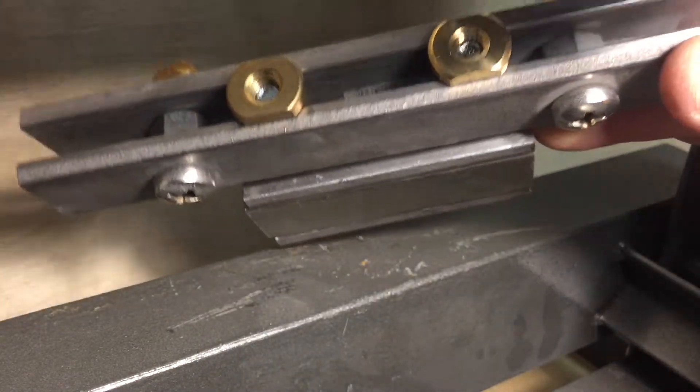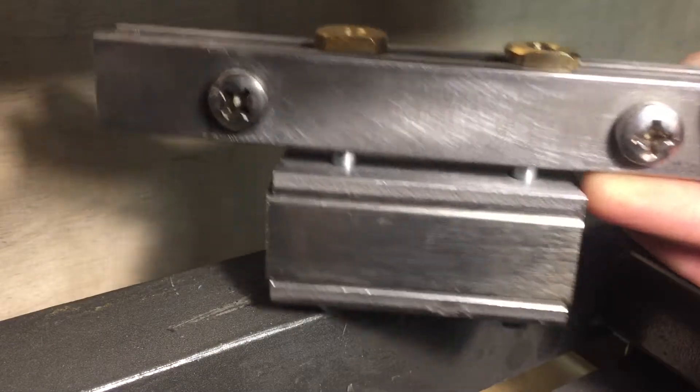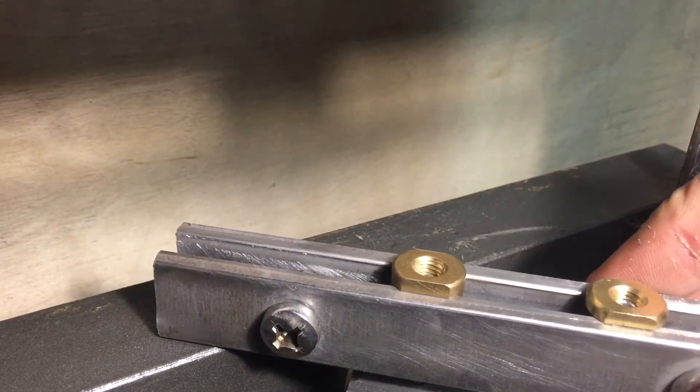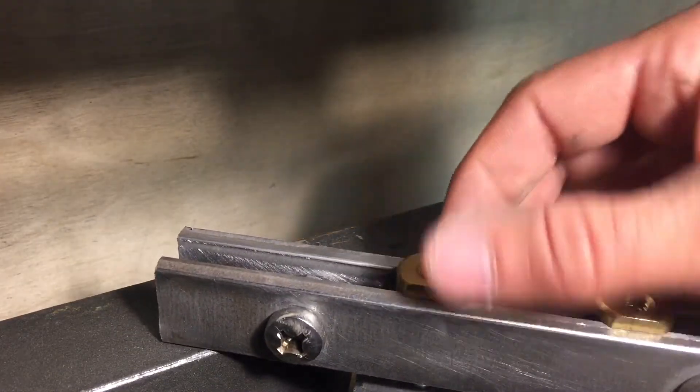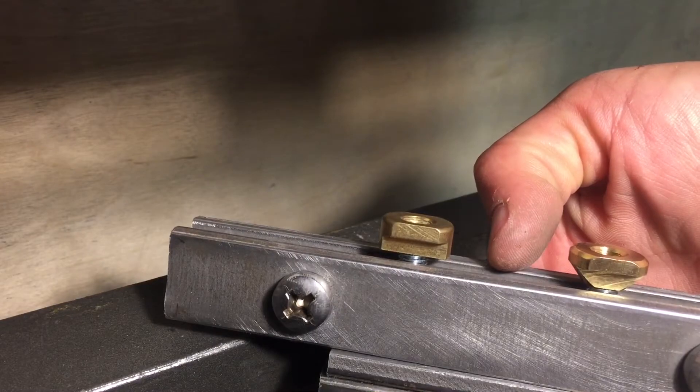We designed this rail system where the press will push down in the middle, putting stress on both T-nuts at the same time. Whichever T-nut breaks first loses the shootout. We're going to do a series of each T-nut against the other and see which one's the strongest.